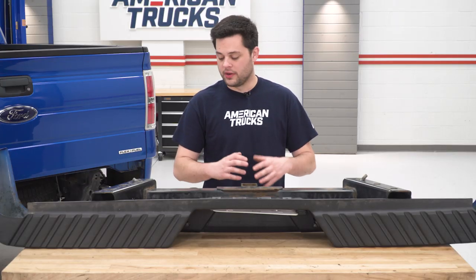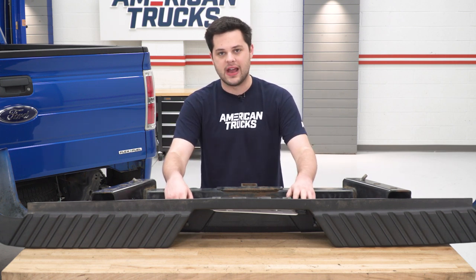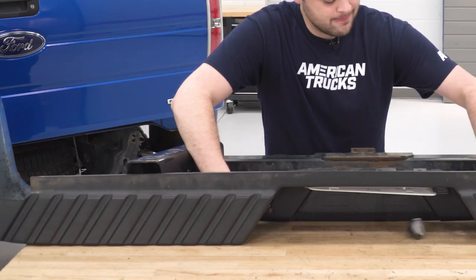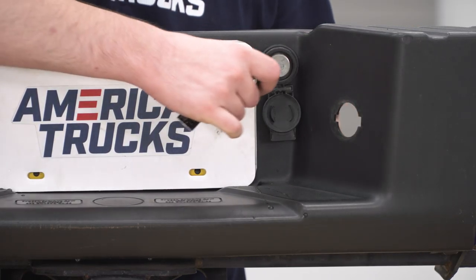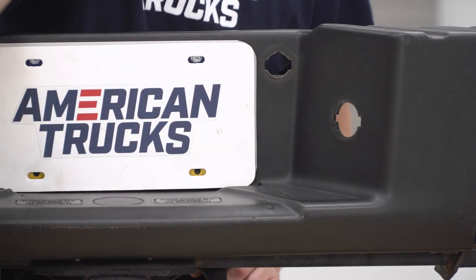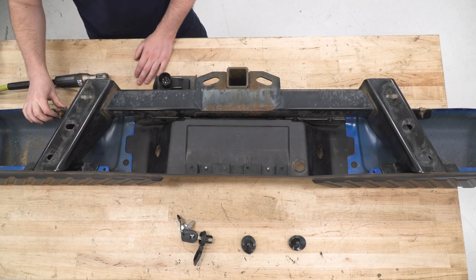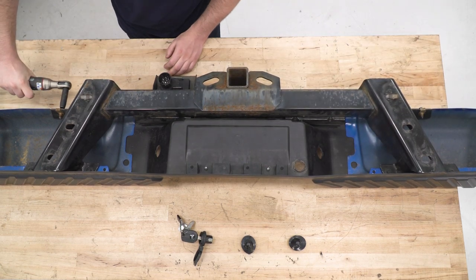Now we can put our bumper on the table. We're gonna scavenge a lot of stuff off this — the trailer plug, the license plate lights, the spare tire lock, and the receiver, as well as some bolt plates that hold the bumper onto the truck. We're gonna start with the license plate lights — they just pop out. Next, the spare tire lock: just put the key in, give it a twist, and that will pop right out. Then we're gonna remove our receiver from the plastic portion of the bumper. There are six 10-millimeter nuts — three on each side. Loosen all those up and pull them apart.